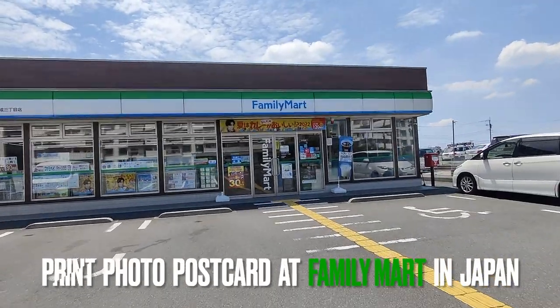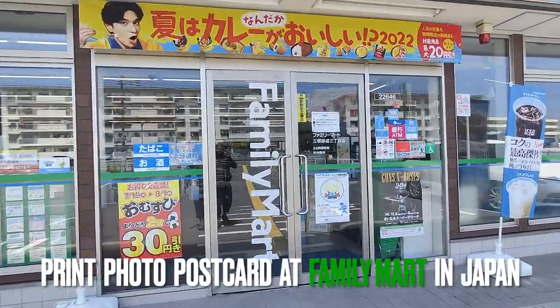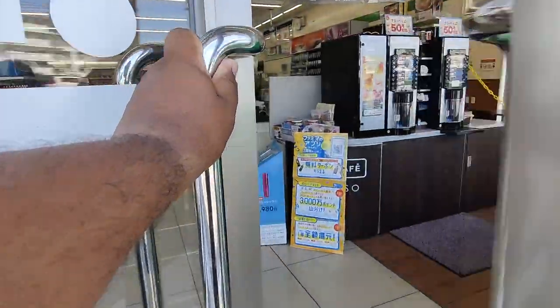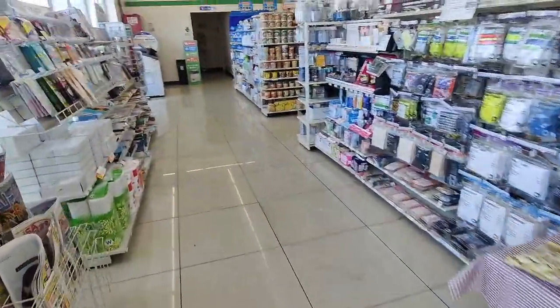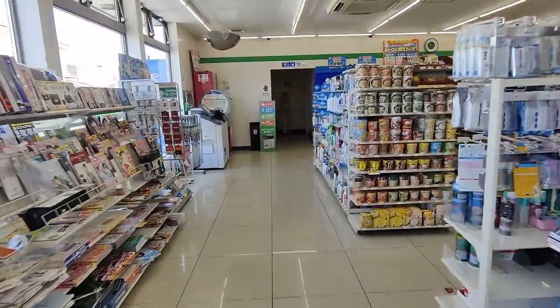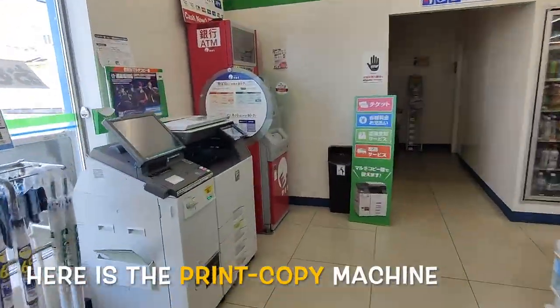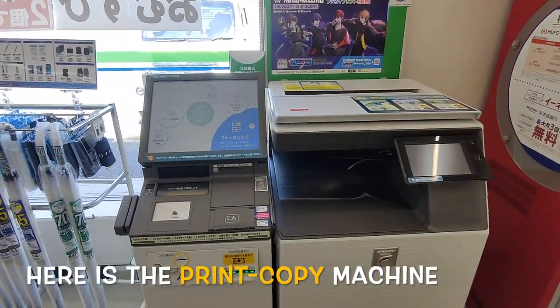Today we will show you how to print a postcard in Family Mart. Here is the printing copy machine for Family Mart.